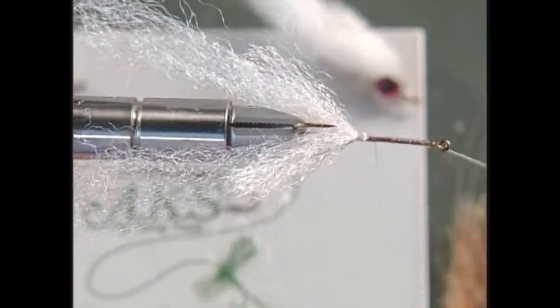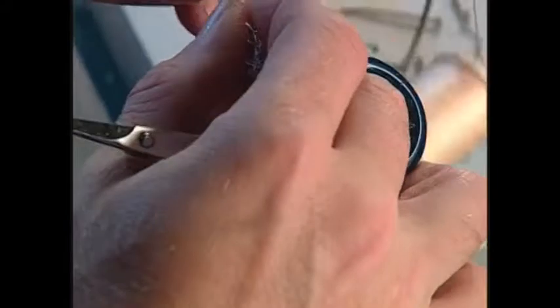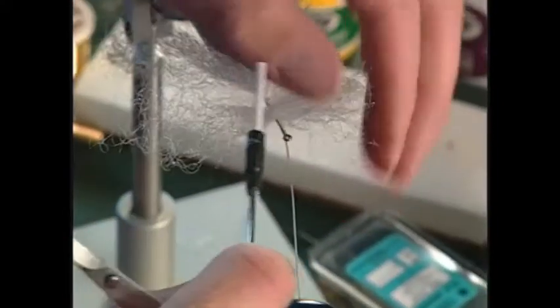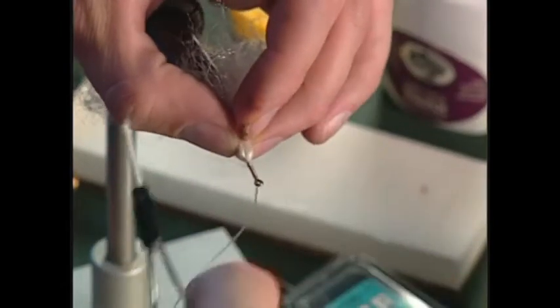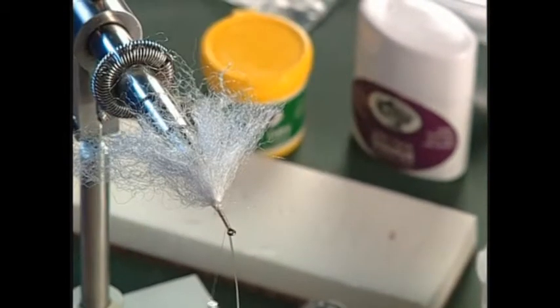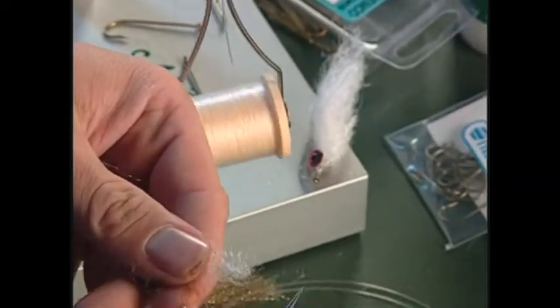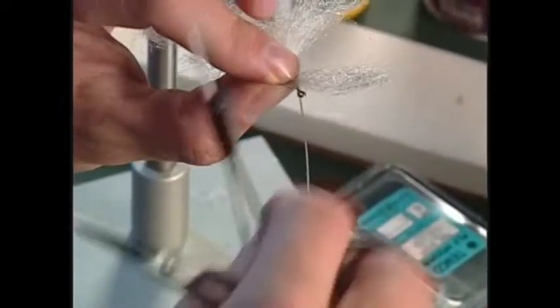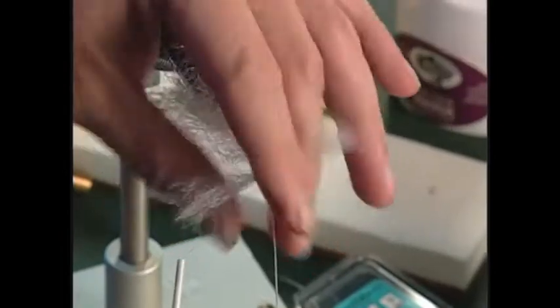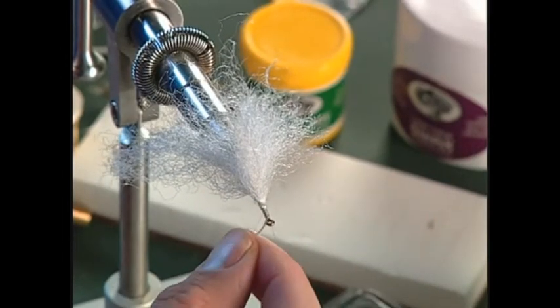Fold it back and tie it down, then bring our thread forward. The nice thing about it is you don't want to use a whole lot — you can make your wing fairly sparse. That last hunk I tied in was just a little bit too thick, so better thin that out a little bit. Cut off another hunk and figure eight that on there, then wrap back. Now we are just about up to where we left off with our mono.